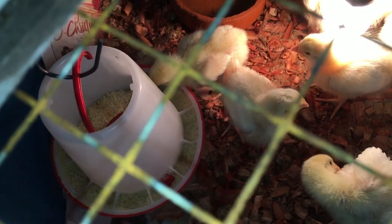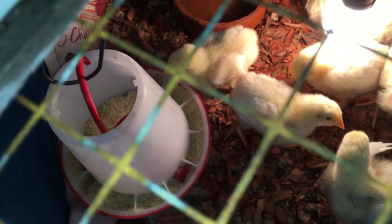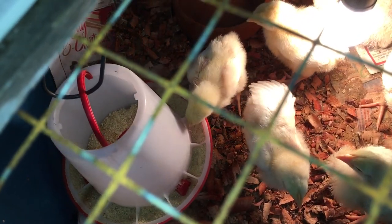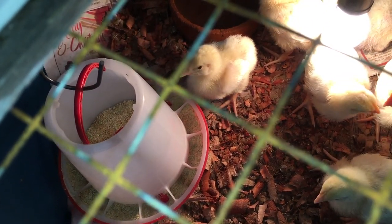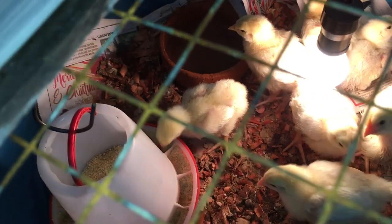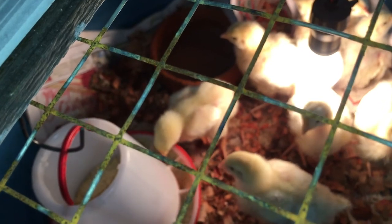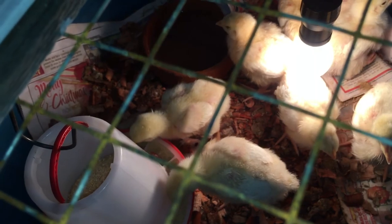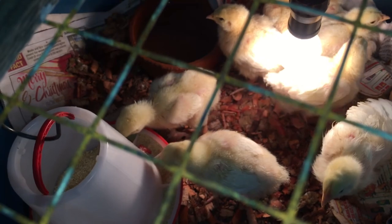So we have them feeding here. We replaced the PVC feeder and put in this store-bought feeder — I'm not really a fan of these, but the appetite really opened up in the past few days so we have to give them something with a greater capacity. We also replaced the water dish because they were drinking a lot during the course of the day. Came back after a couple of hours and you'd find it dry. But they've settled in nicely.